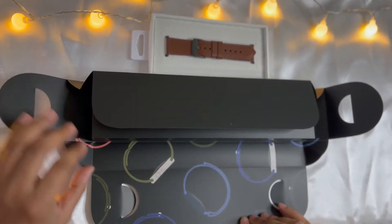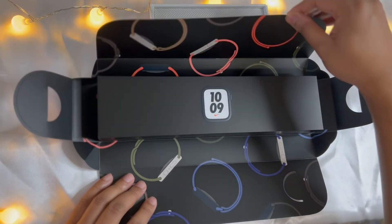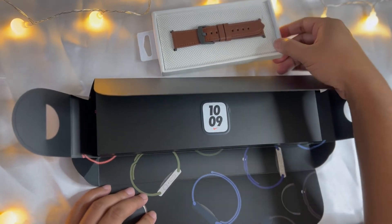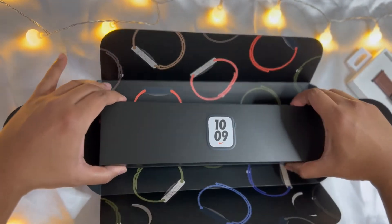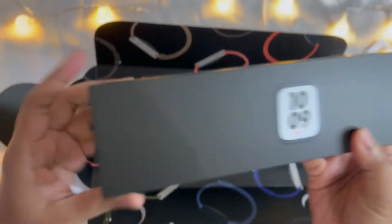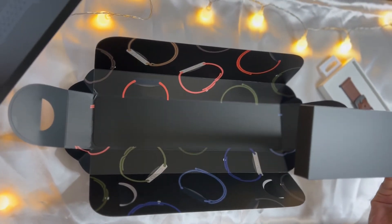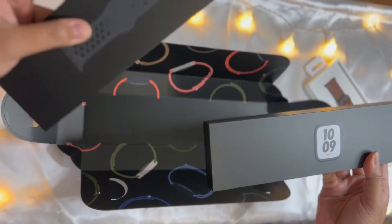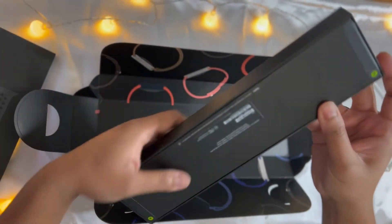This is my first Apple Watch. All right, let's get into the different parts. It has a very small pocket wallet. Most of the package — inside there is a wristband and watch. I think I will open it live.